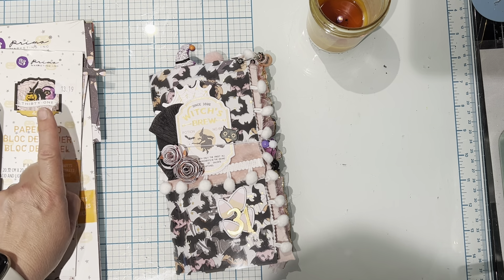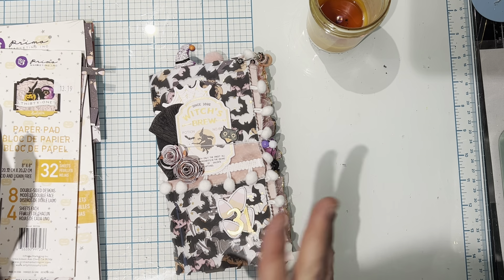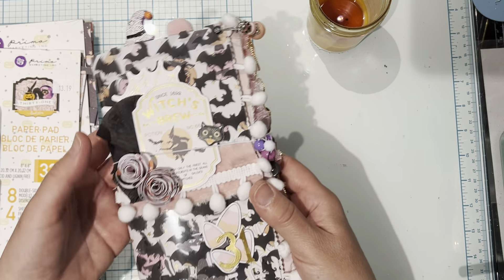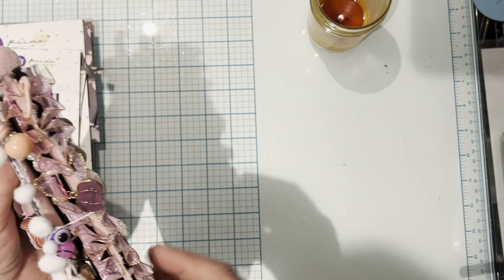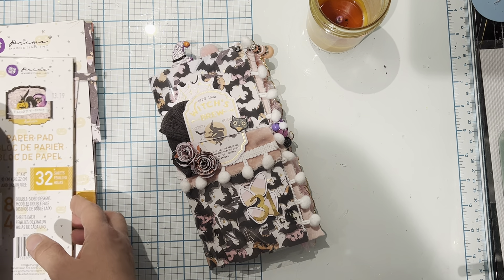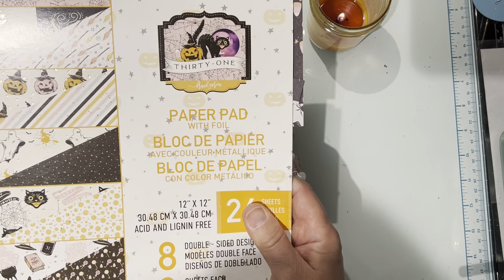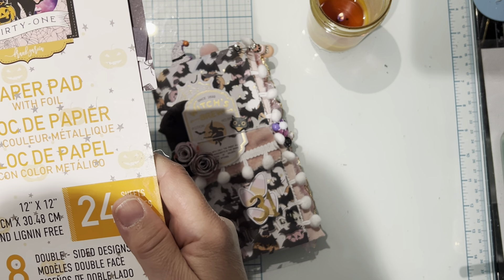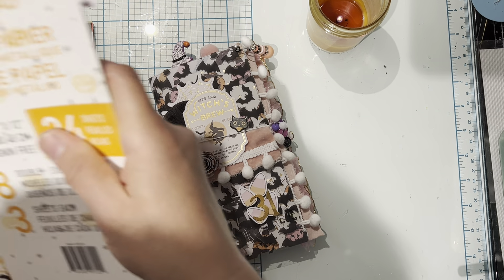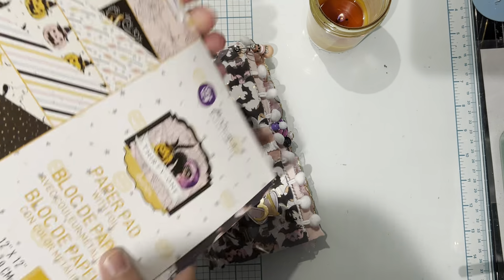She made one with Frank Garcia's collection — I don't remember which one — but it inspired me to make one and I think it really turned out super cute. I really love all the trims that I added in here. The collection that I used is the Frank Garcia 31. I don't remember what year this came out, but I still have quite a few sheets of the 12 by 12.